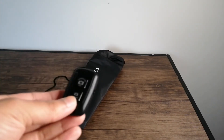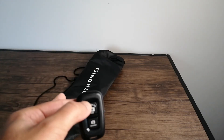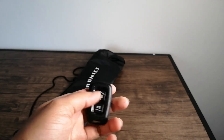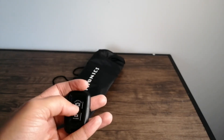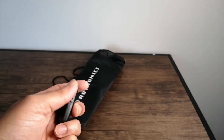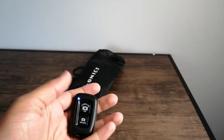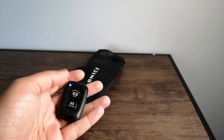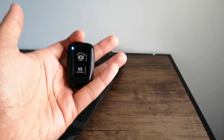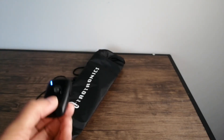Let's look at the Bluetooth remote. It has an LED indicator light on the side and an on/off switch. The top button is the camera button for iOS and the bottom one is for Android. The back is where you insert the battery, which does come included. You can take a photo or start a video by just pressing that button, so you don't have to fiddle with your device — that's a nice additional feature.